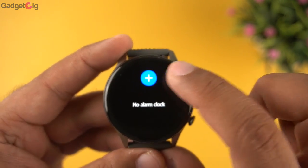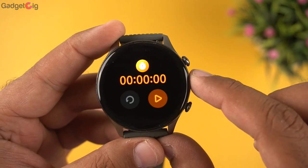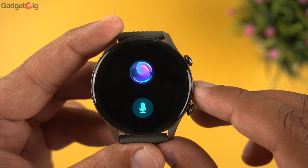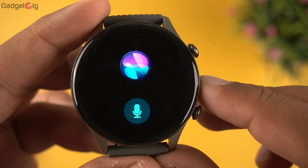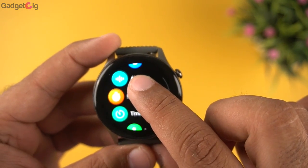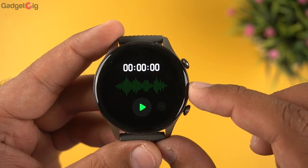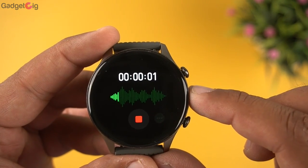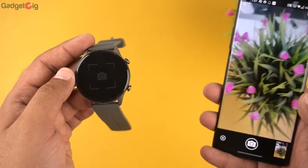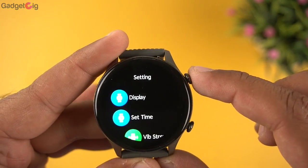Then we have the usual options such as alarm, stopwatch, and timer with preset timers. After that there is an AI voice feature, which is basically a voice assistant letting you use Google Assistant or Siri from your watch. The menu also has a recorder for recording sound directly to the watch, a remote camera control, and finally the settings.